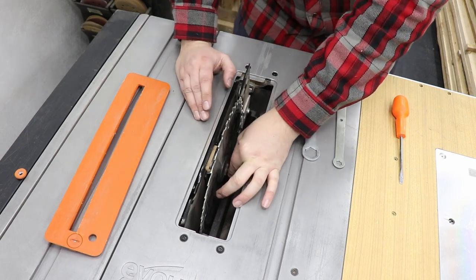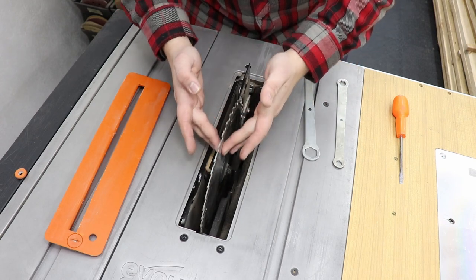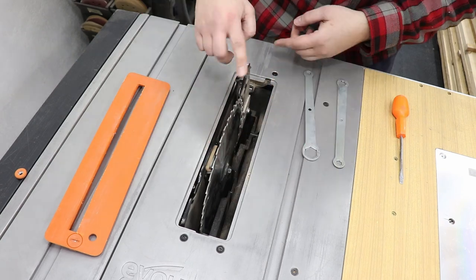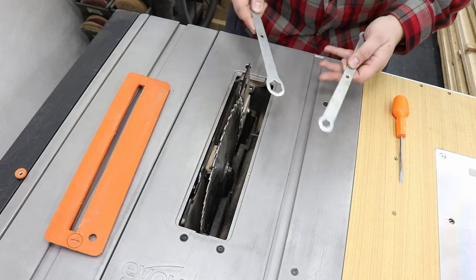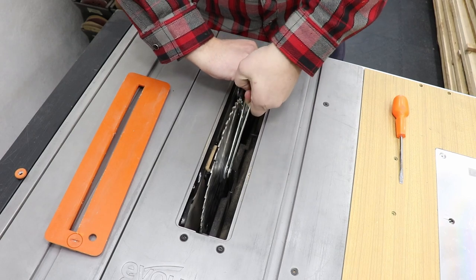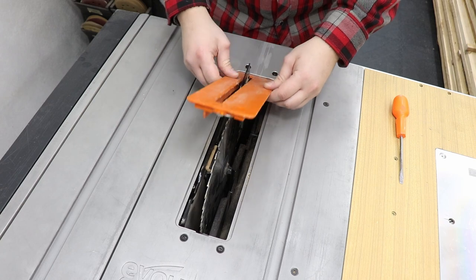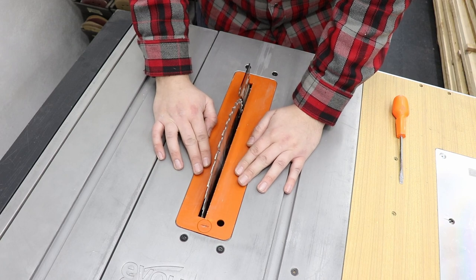First of all, just hand-tighten it a bit and check if the blade is moving freely and if it's steady enough. Sometimes it's easy to get the blade on the arbor incorrectly, so just make sure the blade is spinning correctly. Make sure it's not touching the riving knife, as that would cause a lot of issues. When you're happy with it, tighten the bolt. With the blade back on, we need to put back the clearance plate. Always run the machine with the throat plate installed.